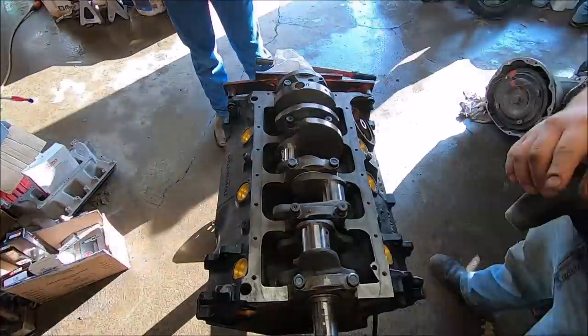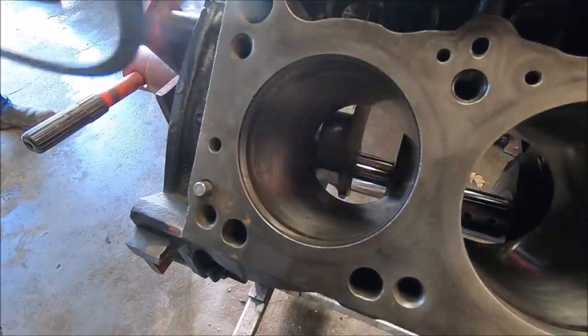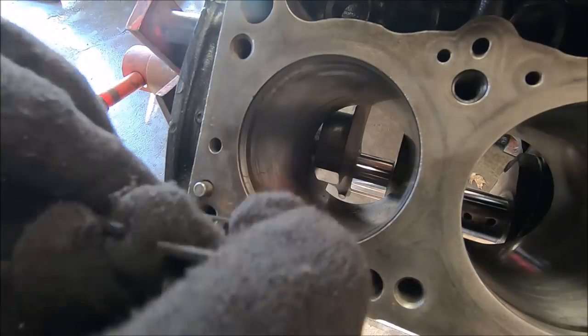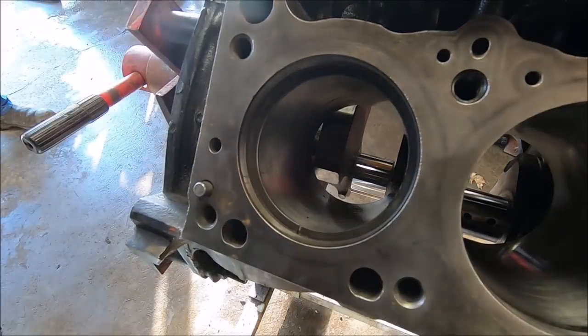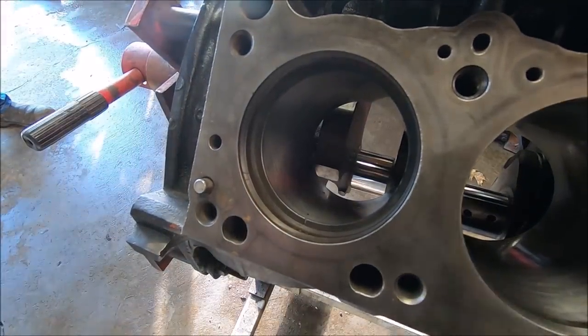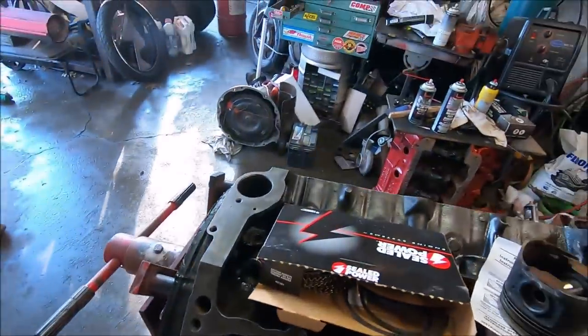Now we're gonna check the ring gap. Take your ring - make sure it's the top ring; this one's got a little nub on it - and shove it in there. We've got our flat-top piston and you slide it down in there until it's flat, then you can check your ring gap. Visually you don't even need a feeler gauge - it's good to go. You want to use a flat-top piston because it's flat; a dome piston is a dome, and it's just better for checking your ring gap.